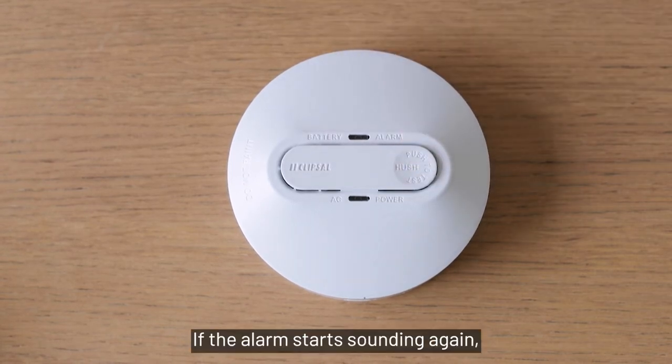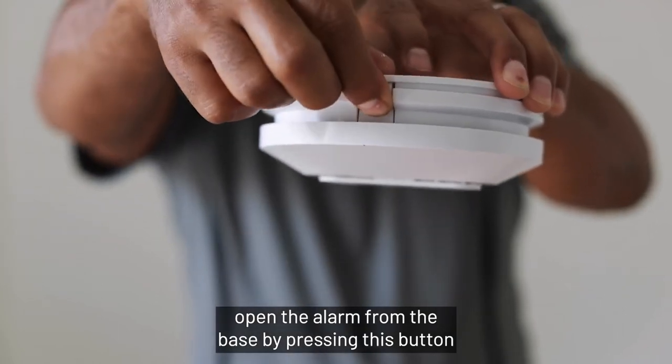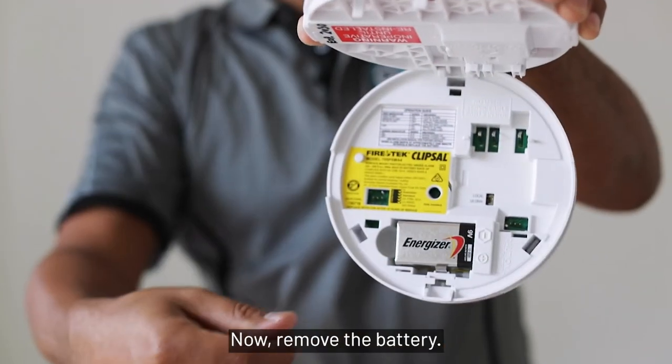If the alarm starts sounding again, open the alarm from the base by pressing the button on the side. Now remove the battery.